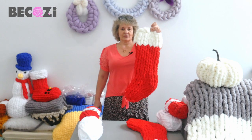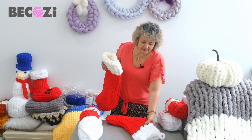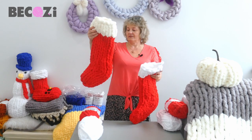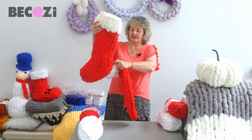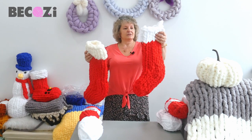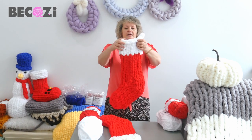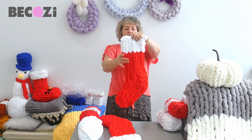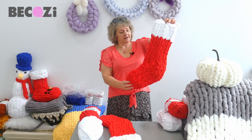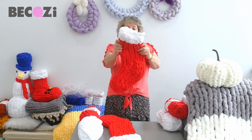So this is our beautiful Christmas stocking. This one I made with a little bit of leftover jumbo ivory and chunky chanel candy cane, and the one that we're making today will be made with white Bekozy chunky chanel yarn and candy cane. So this is how it looks like — a beautiful stocking.